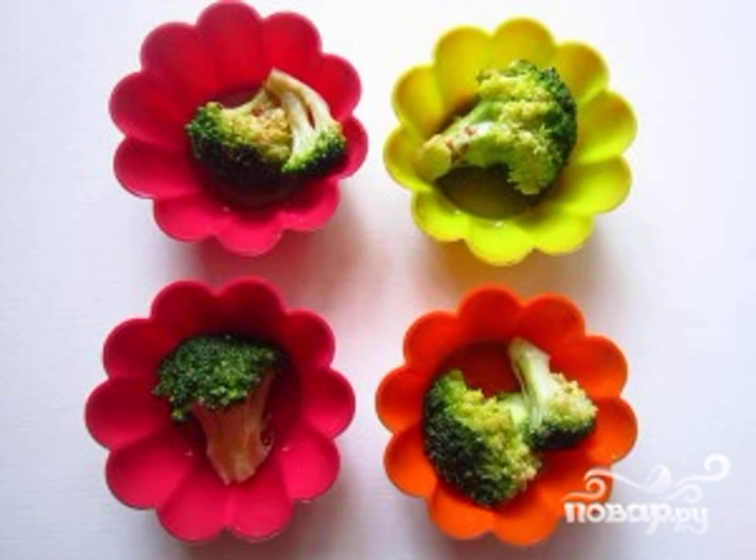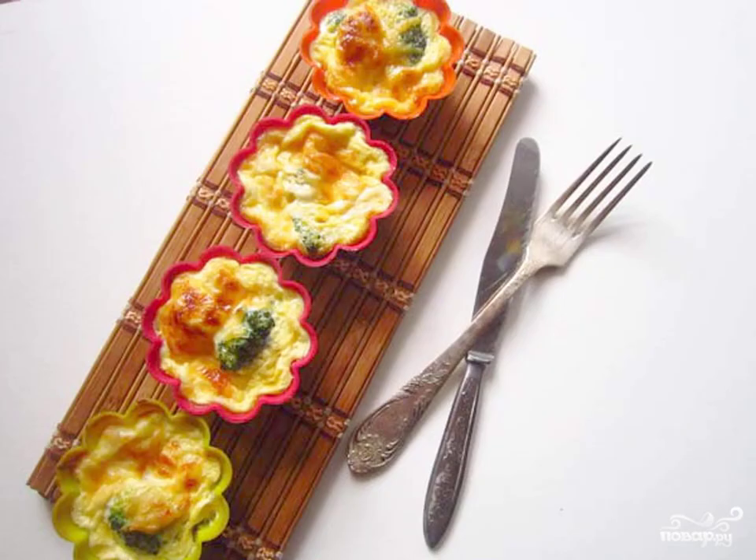Take one mold or several baking molds. Lubricate them with oil. Put the broccoli on the bottom and pour the cheese mixture on top to the very top. Bake for 15 minutes, and then start tasting.